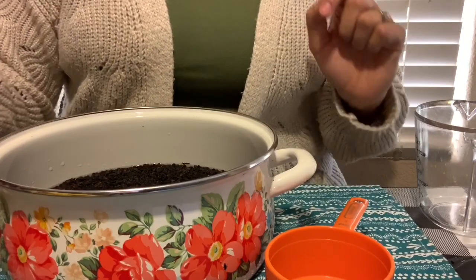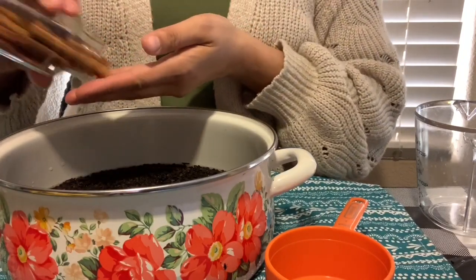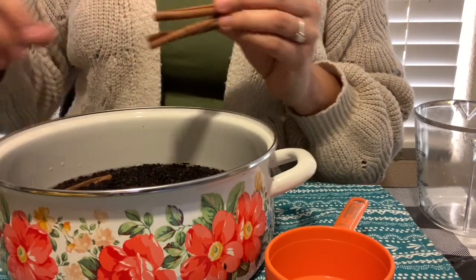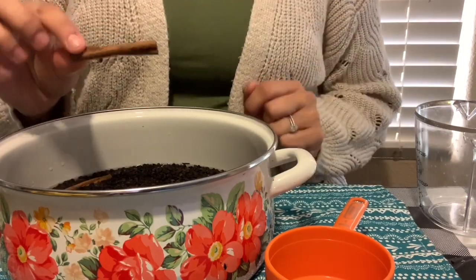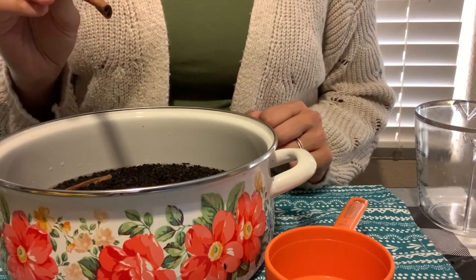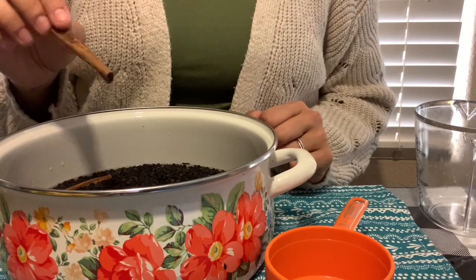While it's boiling, I am going to add in two cinnamon sticks — looks like one jumped in there for me! Cinnamon sticks are anti-inflammatory, they have a lot of medicinal benefits, and they also just add a really great flavor to your elderberry syrup.